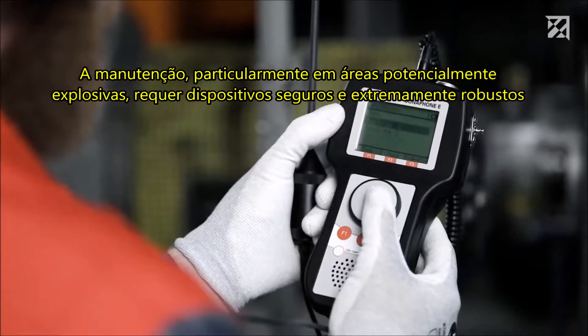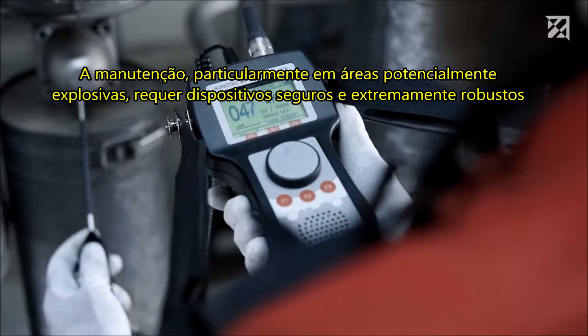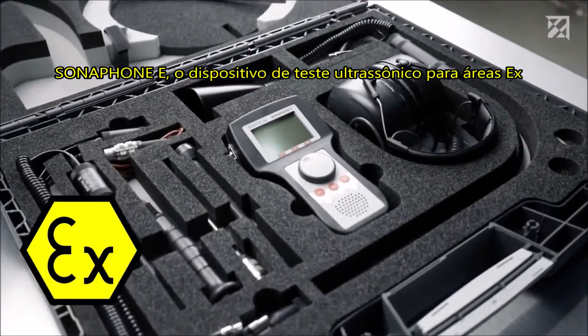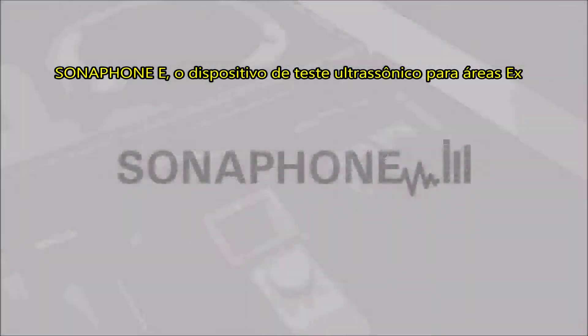Maintenance personnel in potentially explosive areas require safe and extremely robust devices. Sonophone E — the ultrasonic testing device for Ex areas.